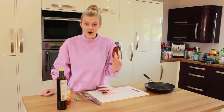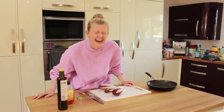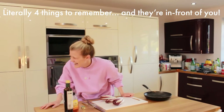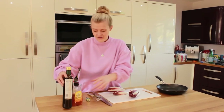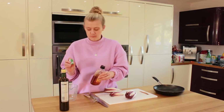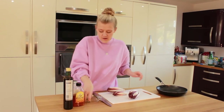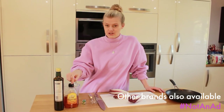We just need the endive, the olive oil, some honey, and some veg stock — I'll put some boiling water in. This dish can also be made with caster sugar, but I don't like to cook with refined sugar, so I'm going to substitute that with honey and it tastes just as good.